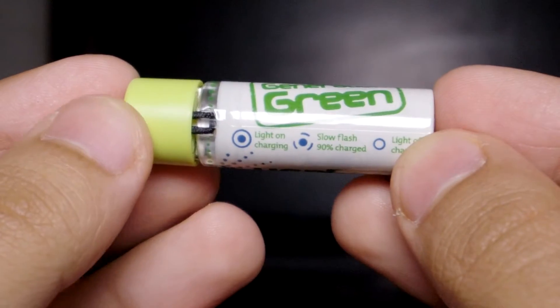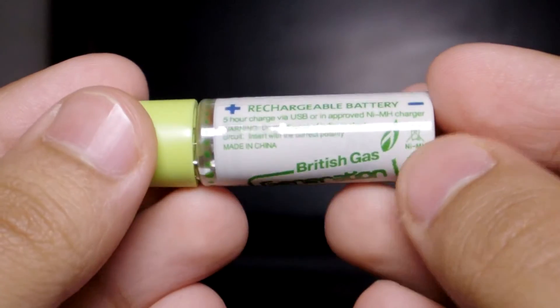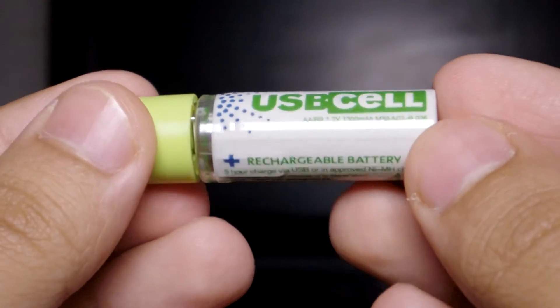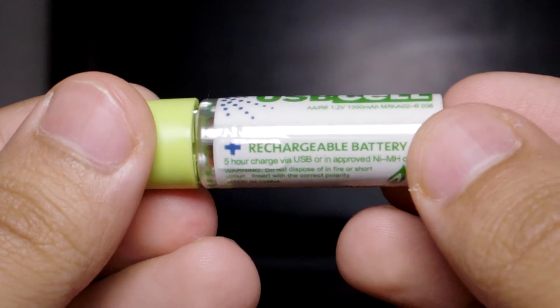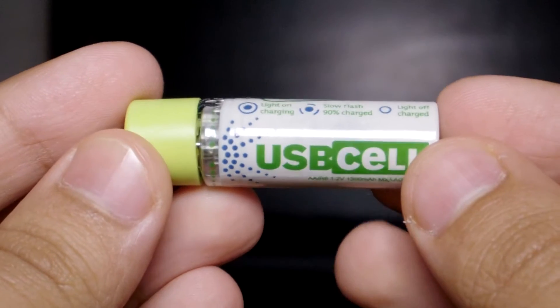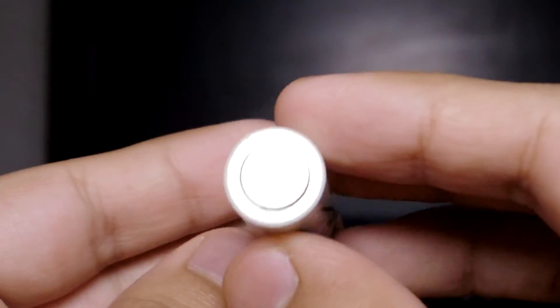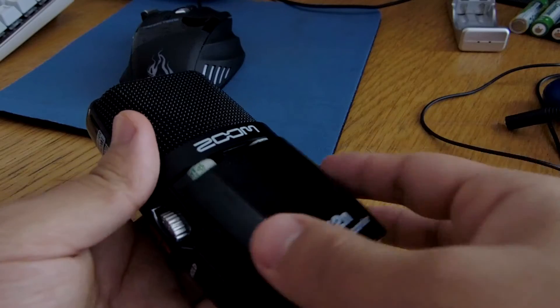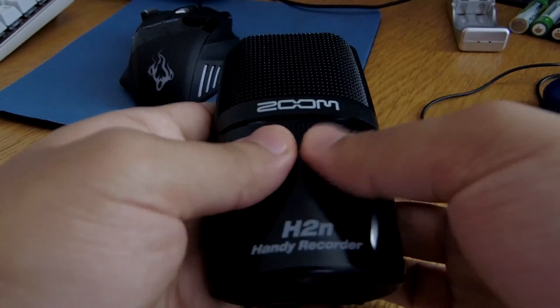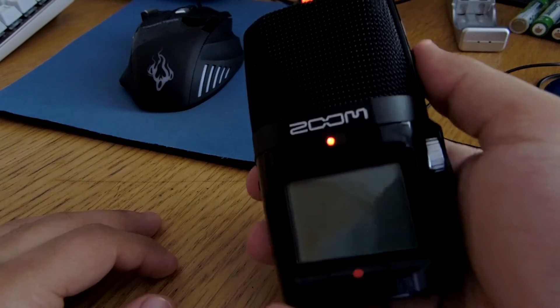It lasts longer than other much bigger capacity batteries I've used. Whether you like flying RC helicopters or use double-A batteries to charge your phone on the go, if you've had enough of those double-A wall plug chargers, this is the most convenient option. I should warn you though — they do cost more than typical double-A batteries, but they make a huge difference.